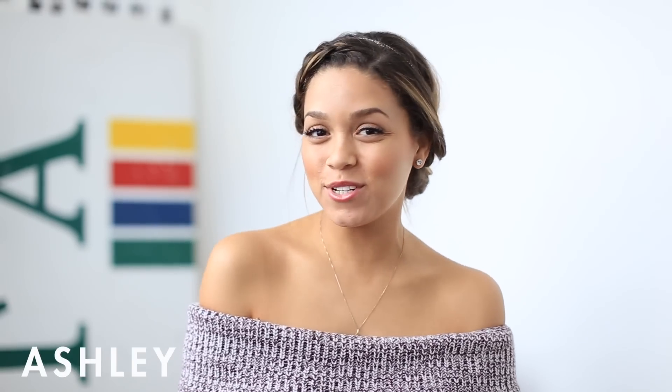Hi everyone and welcome back to the Lexi hair channel. My name is Ashley and today I'm going to be showing you guys how I achieve this really simple, really cute updo. This updo is my go-to hairstyle, usually when I start pushing third or fourth day hair and my hair starts to get really greasy. Updos are great for dirty hair because the oils within your hair will really help hold the hairstyle and make it last all day.